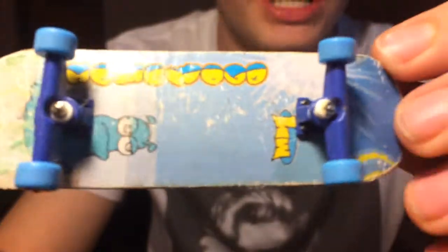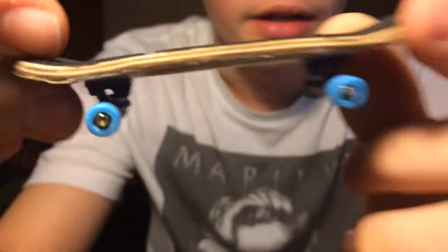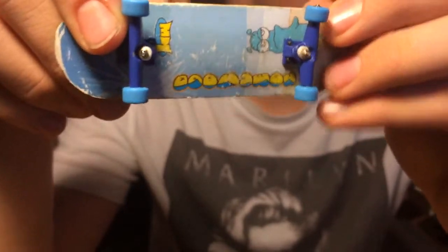I have a Homewood complete that I got from a trade. It's got this Homewood graphic on it — kind of weird, but it's got blue base plates and blue wheels. It's really flat shape, actually pretty nice, with some grip tape on it. This is going to be $7.